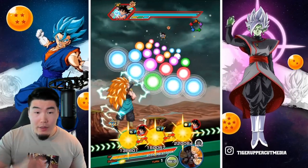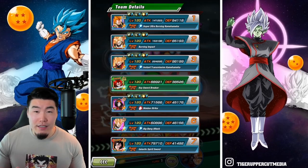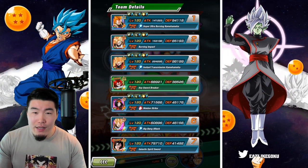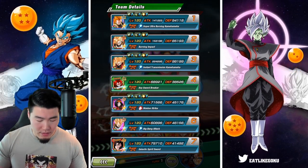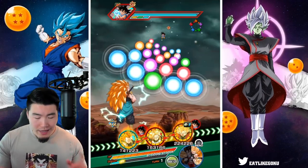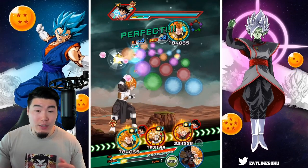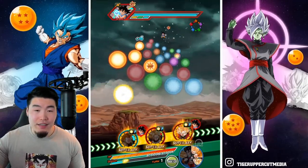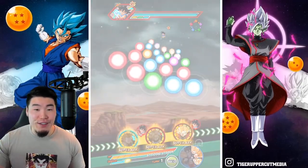Let's take the Goku out here and look at the defense. We have 94,000 for Gotenks, 85,000 for Vajax, and 98,000 for Goku. So not great right now, but they do all build up defense over the course of the event, so I think we'll be fine in the long term.